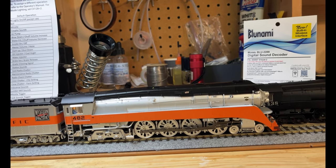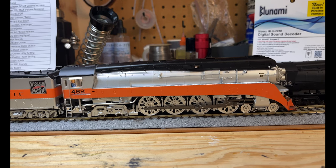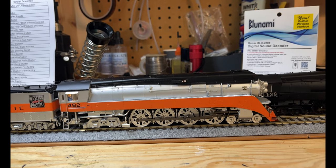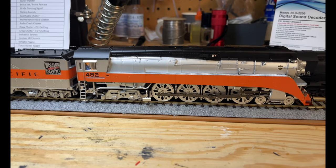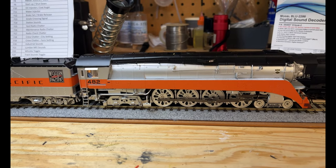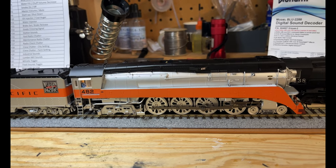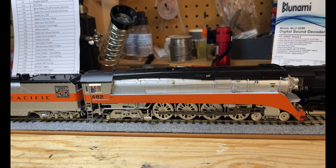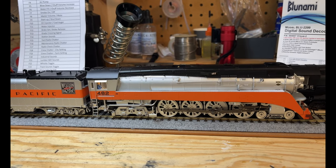Let's try the whistle toggle and see what the horn sounds like - I think that's going to be function 22. Yeah, so now it's using its air horn, which the GS4 has had up top right. You can see it there. Let's go back to the whistle. I like that. F25 is long whistle - sounds pretty good.